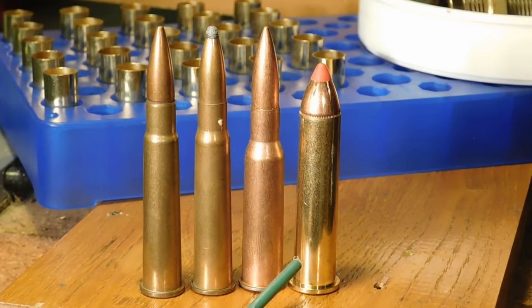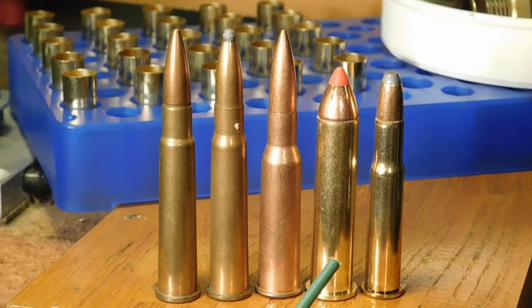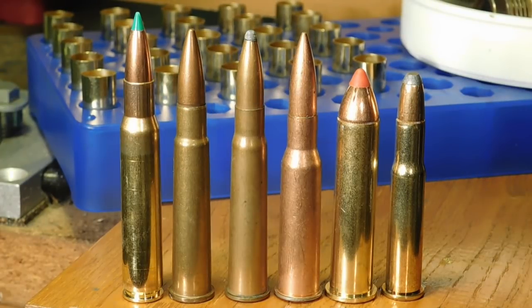Now, the .45-70 functioned just fine to the point where they used it in Gatling guns — the U.S. Navy actually used Gatling guns firing .45-70 rounds for some of their ships back in the early days. And today, any number of lever-action rifles go ahead and function these rimmed rounds very nicely, to the point that there's just no thought of them being obsolete there either.